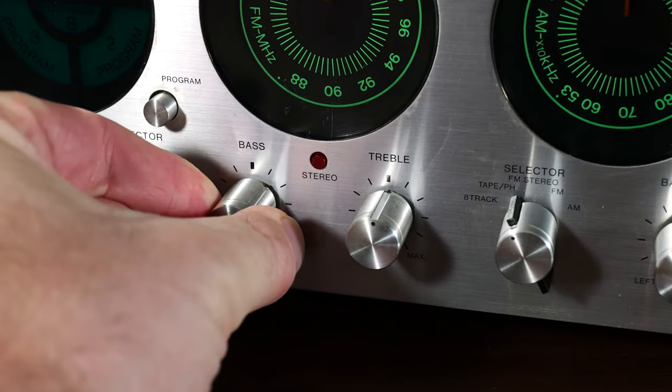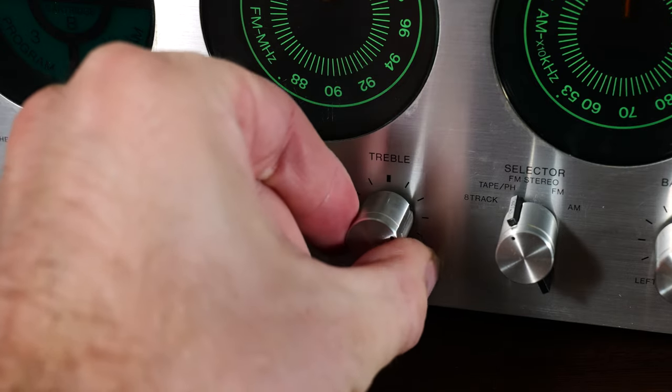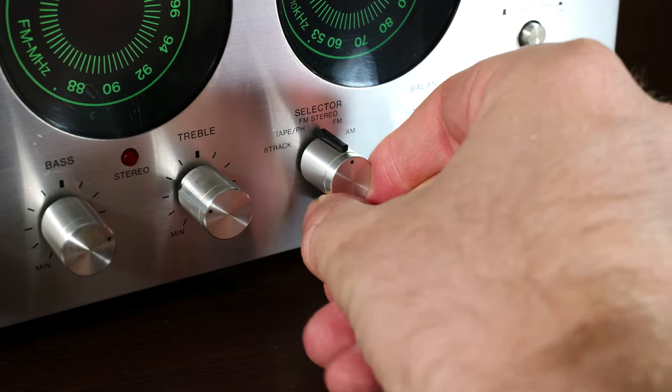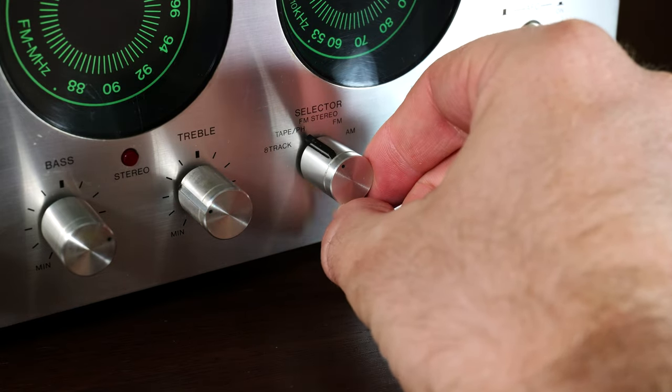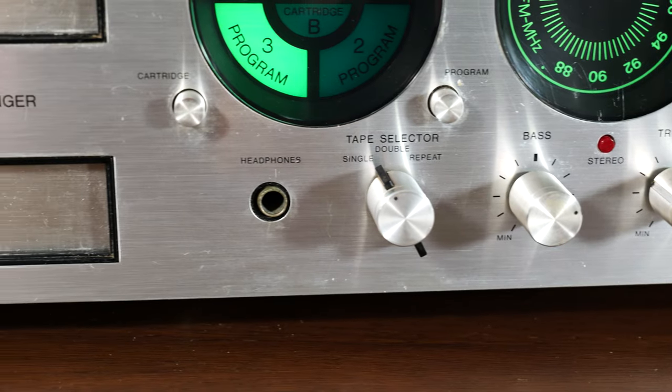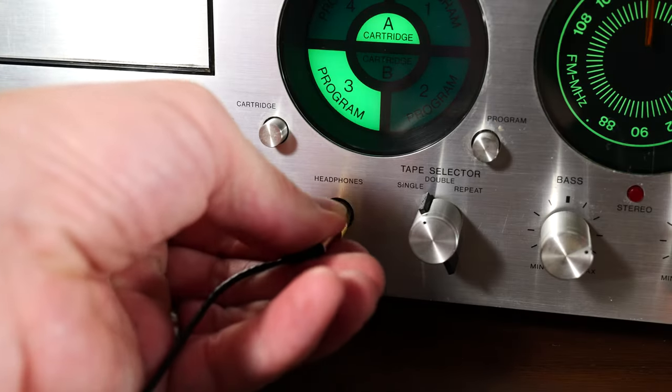Finishing off the front are the bass and treble knobs — we know what those do. Your selector knob, which selects AM, FM, FM stereo, tape PH (which is your input), and 8-track. Then you have your balance knob and your power/volume knob. And lastly, a quarter-inch headphone jack — everything has a headphone jack.